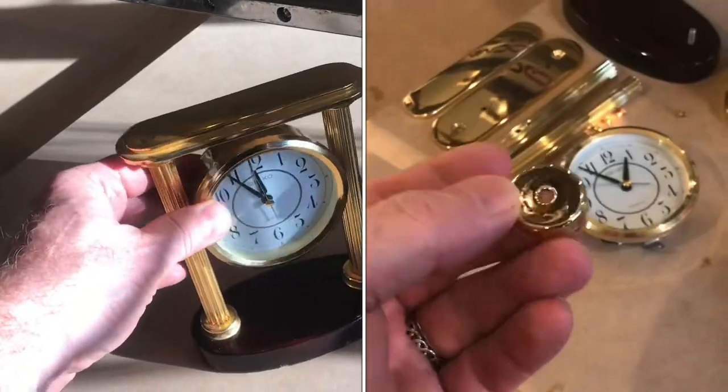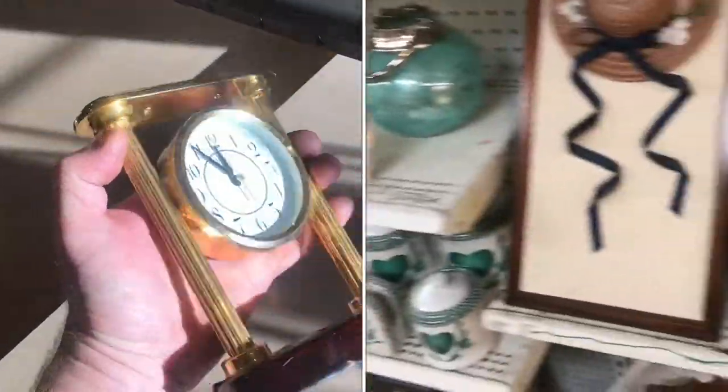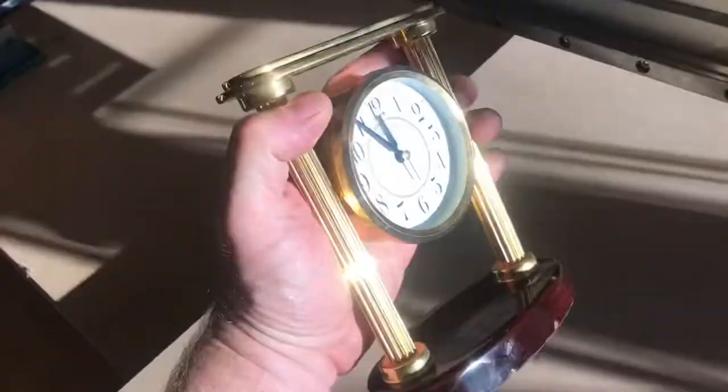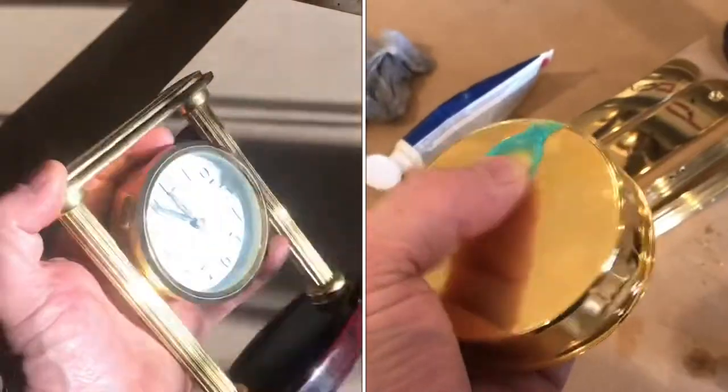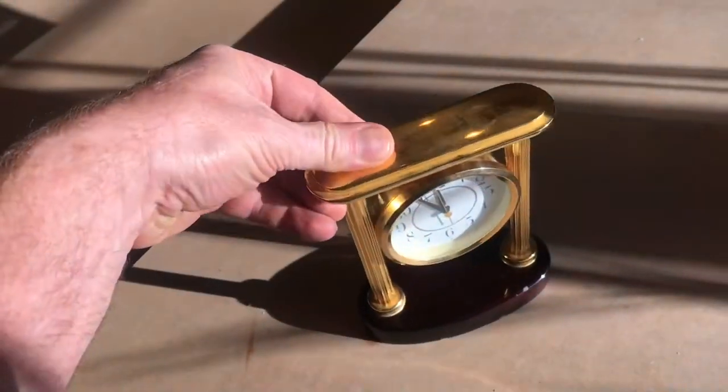I'm going to restore this Seiko desk clock. I picked it up at the thrift store today and this is really heavy, a lot heavier than it may look. It costs three bucks but it doesn't run and it's very shaky — you can just see it wobble.